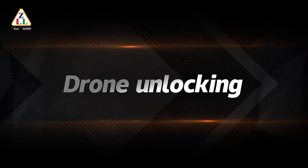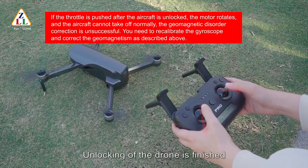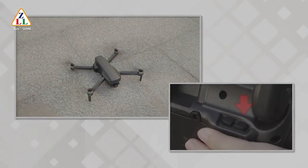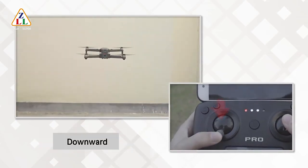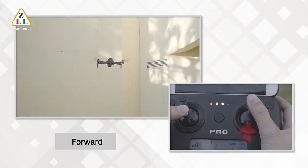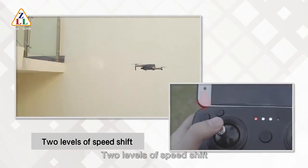To unlock the drone, pull the left and right levers of the remote control inward or outward at the same time. Unlocking is finished when the motor starts. Basic operations: one-click takeoff, one-click landing, upward, downward, turn left, turn right, forward, backward, left side flying, right side flying. There are two levels of speed shift.